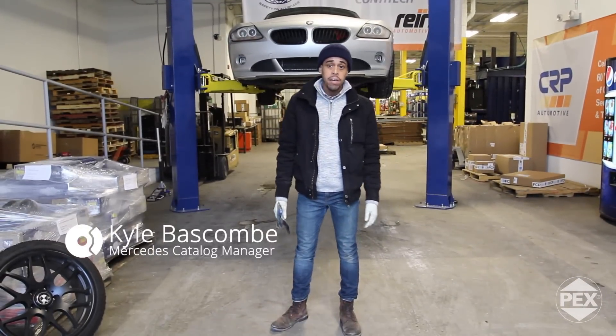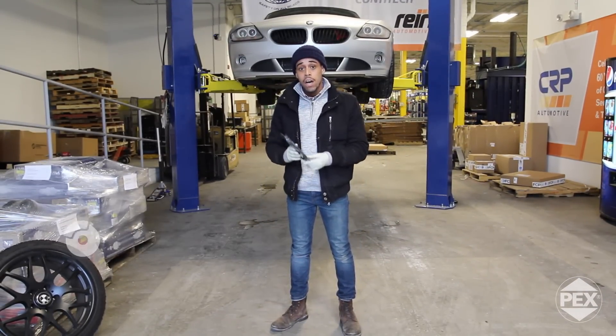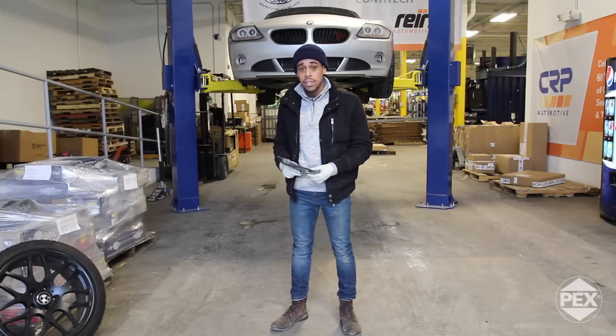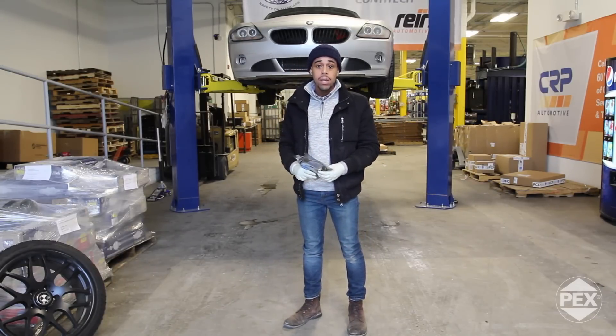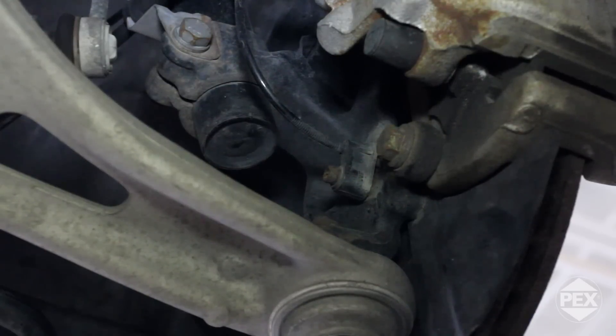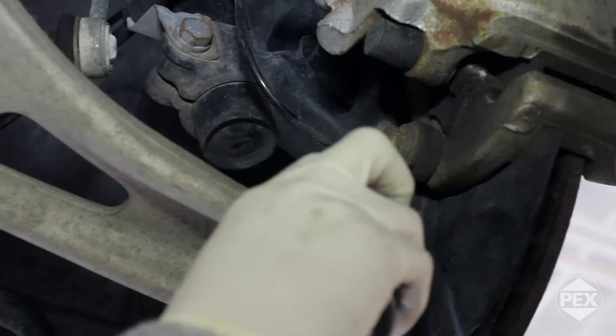Good afternoon guys, Kyle here at FCP Euro. Today I'll be demonstrating the installation of a PEX ABS sensor on this 07 BMW Z4 Coupe. You'll normally be doing this install in an instance where your front bank ABS sensor is showing an error and troubleshooting dictates replacement of the sensor.